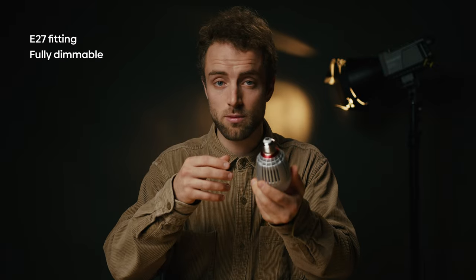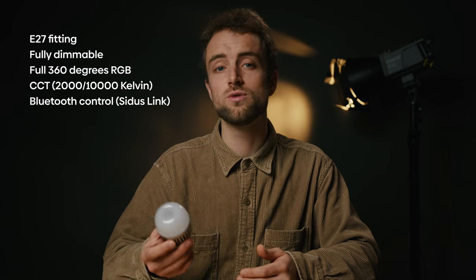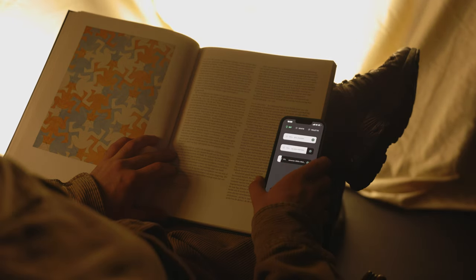The downside of cheaper practicals is that they usually have a very strong color cast. Also, they're not controllable, so less useful when you want a lower output. That's where the B7Cs come in handy, because these lights feature a regular E27 fitting for every sort of household fixture you can find. They're also fully dimmable, full RGB, CCT, and controllable via Bluetooth. So if you use more Aputure lights in your set, you can hook them all up to Sidus Link and then dial in all the lighting settings from behind your monitor. That's pretty cool.